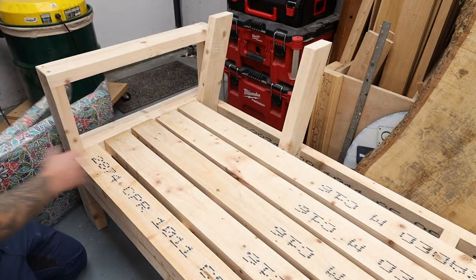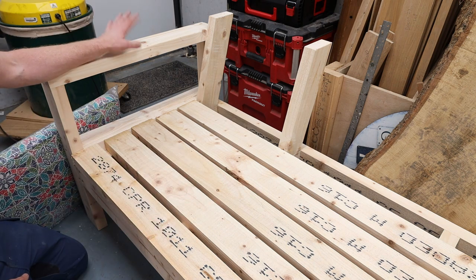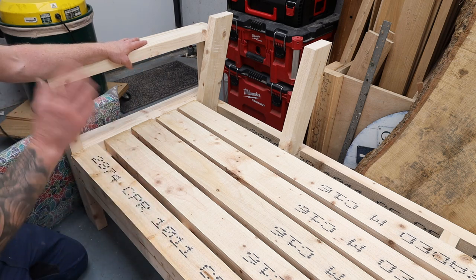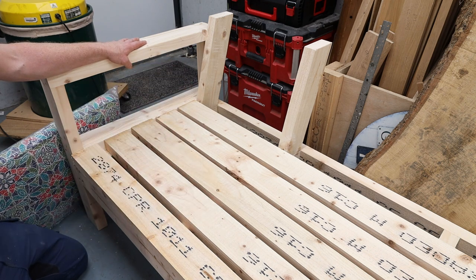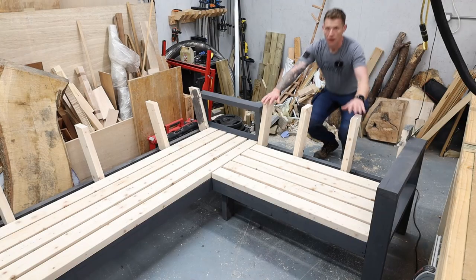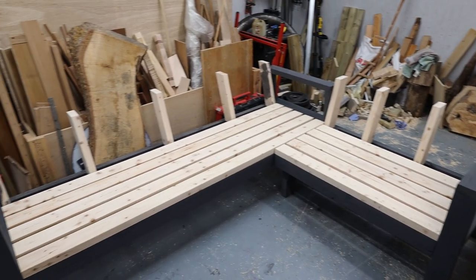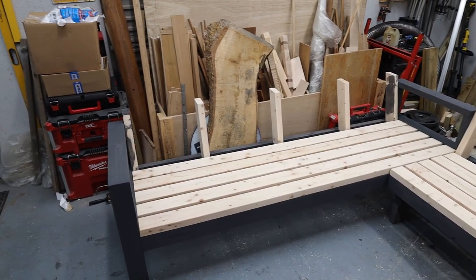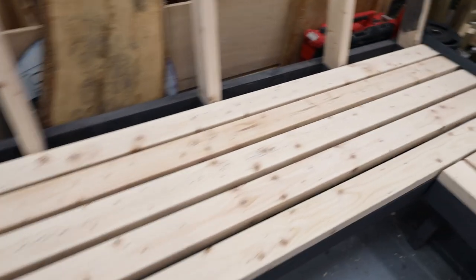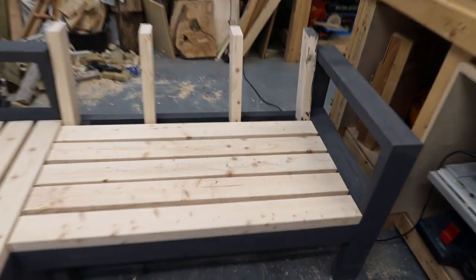I have to take everything back off and paint the frame first, because once the planks are fitted it'll be impossible to paint underneath. Off camera: painted the frame, sanded all bench planks up to 220 grit, and run a round-over bit all the way around every plank. I've also fitted the uprights for the backrest — cut with a 15-degree angle top and bottom. 15 degrees is a nice lounge angle; 10 degrees is another option if you don't want to lean back as far.